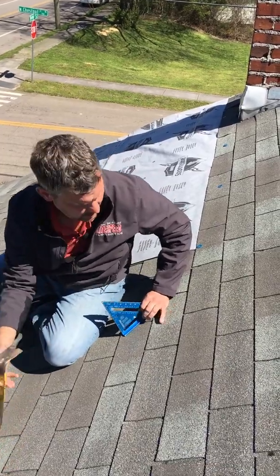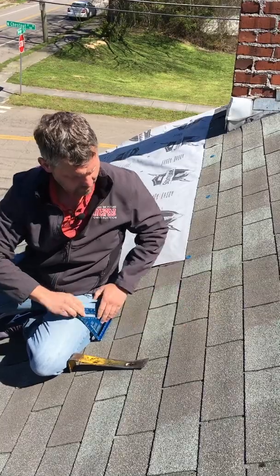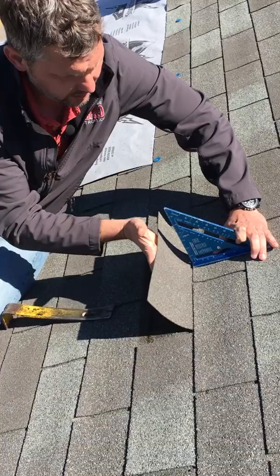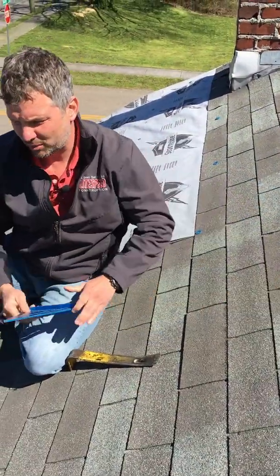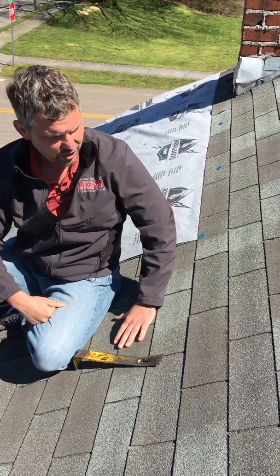With that, let's go ahead and loosen up a shingle here. This is a second layer roof — as mentioned, this would not even be warrantable because you can't really repair a second layer roof, at least to insurance standards.